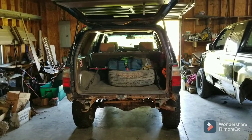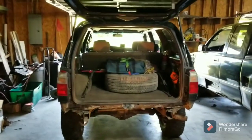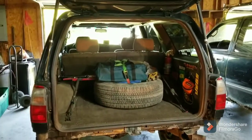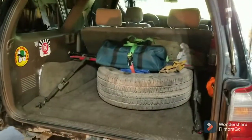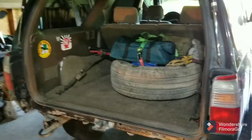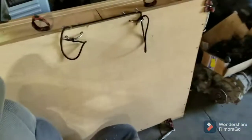Greetings viewers, thanks for joining me in the shop again today with the third gen. I continue to upgrade, armor up, and evaluate things for my big trip, trying to get all the stuff I want for a long-distance journey in here. As you can see, I have taken the drawer system out again.